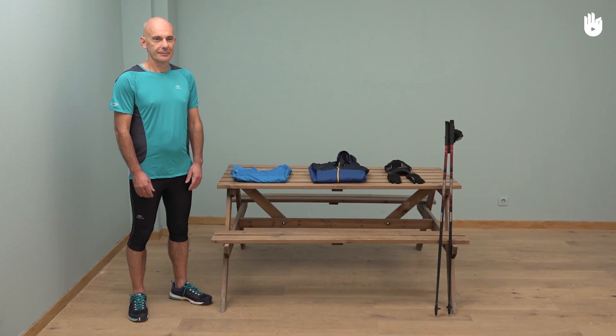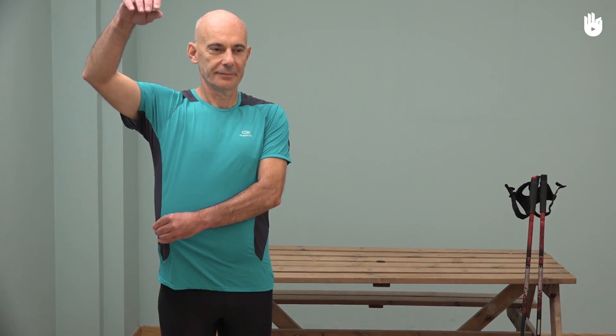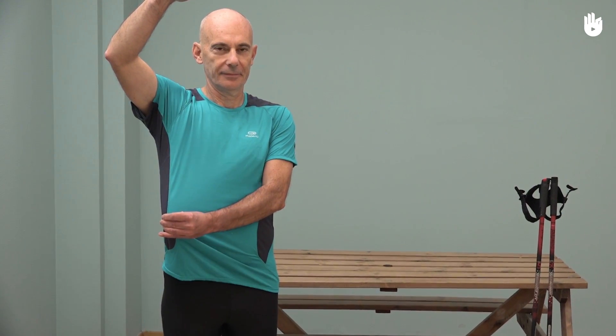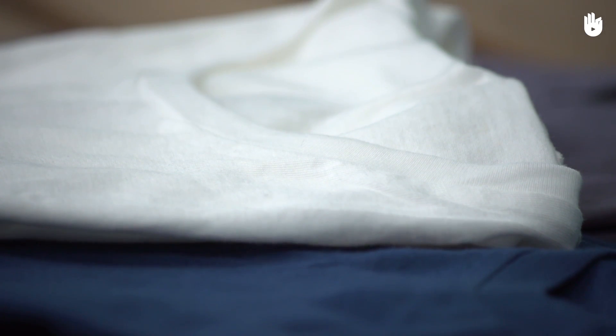First, the base layer. Really thin and fitted, it is there to expel any sweat and to dry quickly. This layer is usually made out of polyester or merino wool. Avoid cotton — it soaks up moisture and dries slowly.